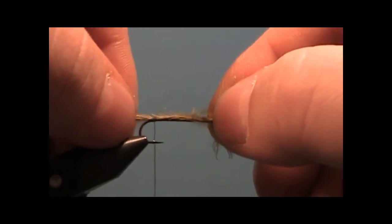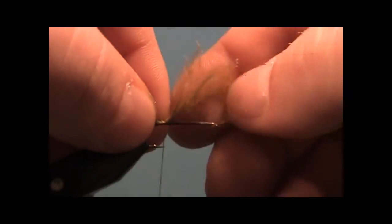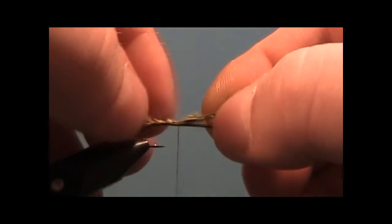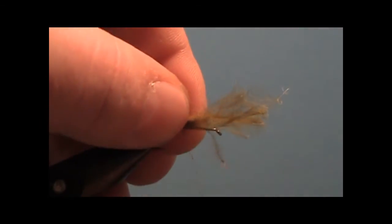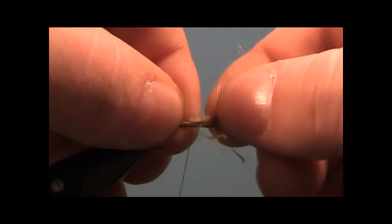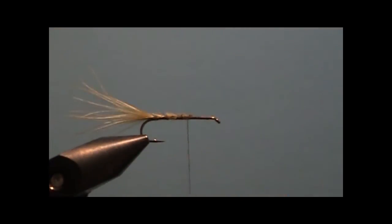Hold the butt ends forward just to get them to align right. Then bring your thread forward to a point just past the halfway point. Clip off the excess.